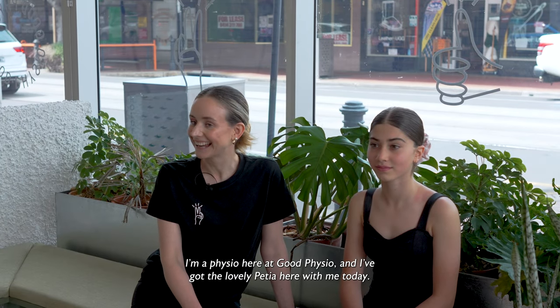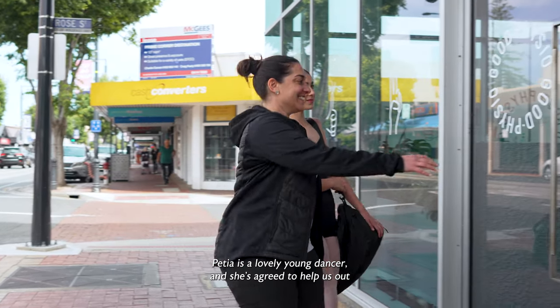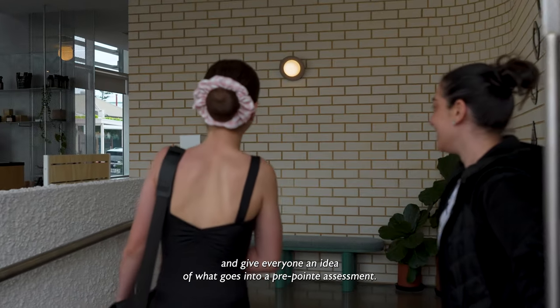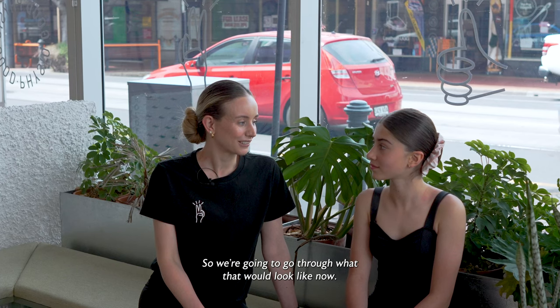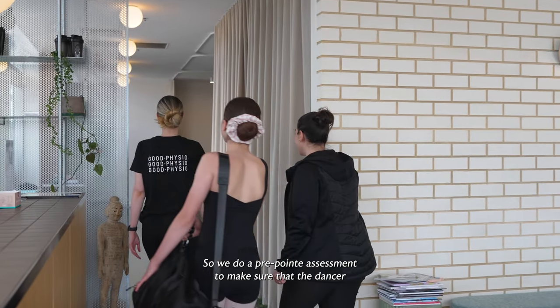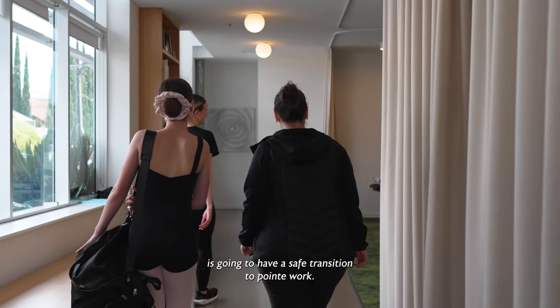Hi, I'm Tessa. I'm a physio here at Good Physio and I've got the lovely Patia here with me today. Patia's a lovely young dancer and she's agreed to help us out and give everyone an idea of what goes into a pre-pointe assessment. So we're going to go through what that would look like now. We do a pre-pointe assessment to make sure that the dancer is going to have a safe transition to pointe work.